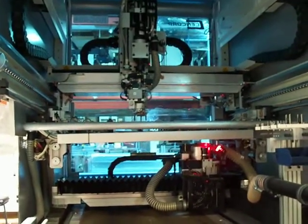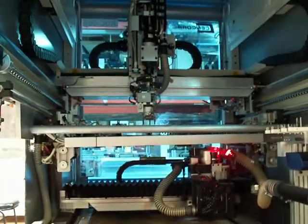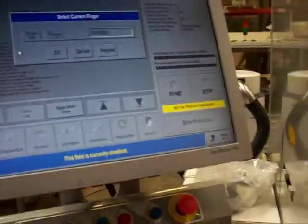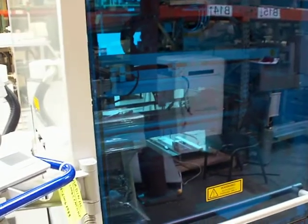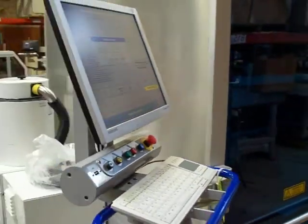This is Cardinal Circuit's BR-1000 High Speed Router. We'll walk around the front here — we can't see a lot there due to the reflection, but it is ready for production. Any questions on this router, for further assistance and other machinery available, you can visit our website at www.CardinalCircuit.com. Thank you.